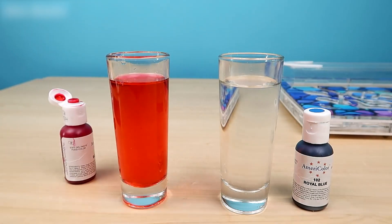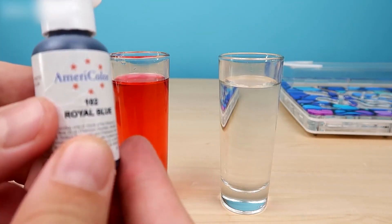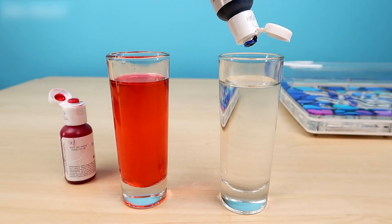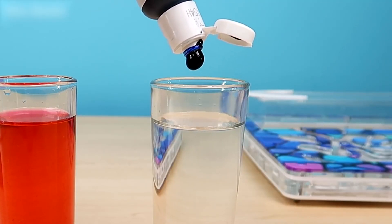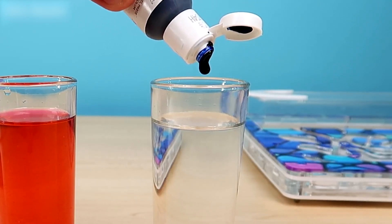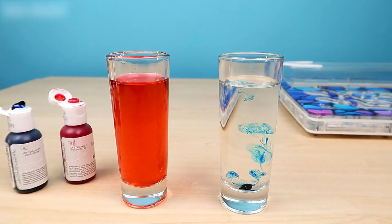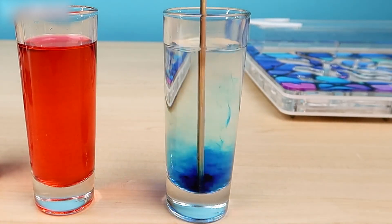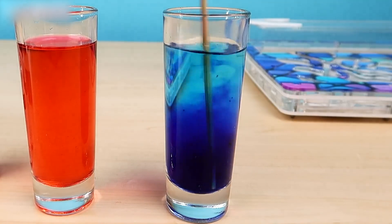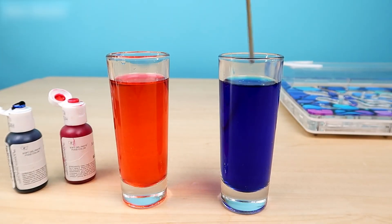Now we take the blue coloring, or light blue — what's the right name — royal blue. We drop a little drop. I think we'll need just one because this dye is kind of thermonuclear. It's finally down. Now we mix this droplet. Look at the dye we're getting — it's cool, such bright colors. The blue doesn't even look like blue, but like some kind of violet. But it's called blue, so we'll call it blue.